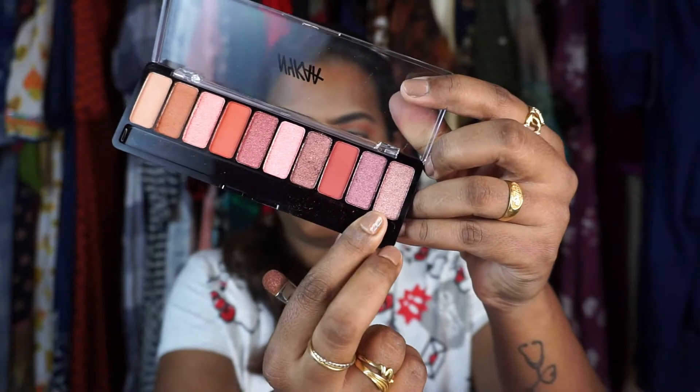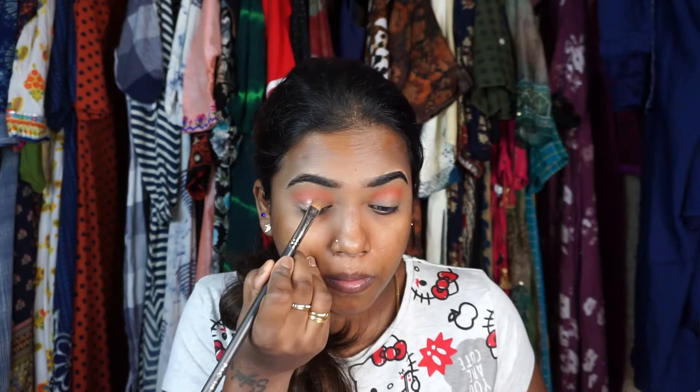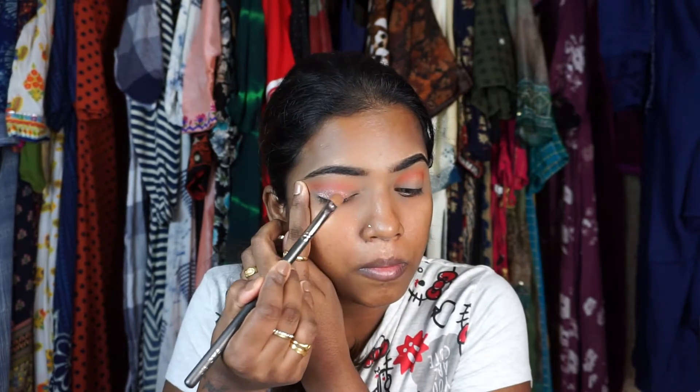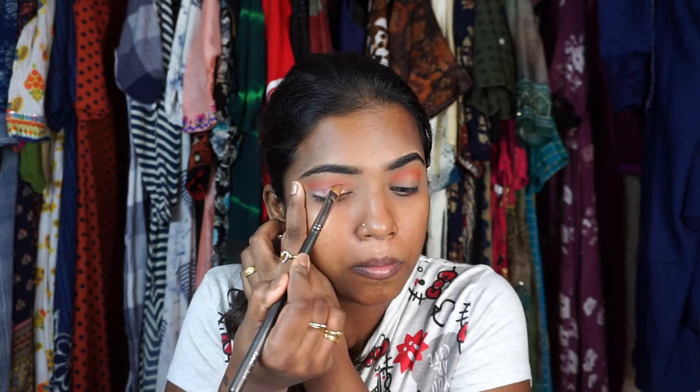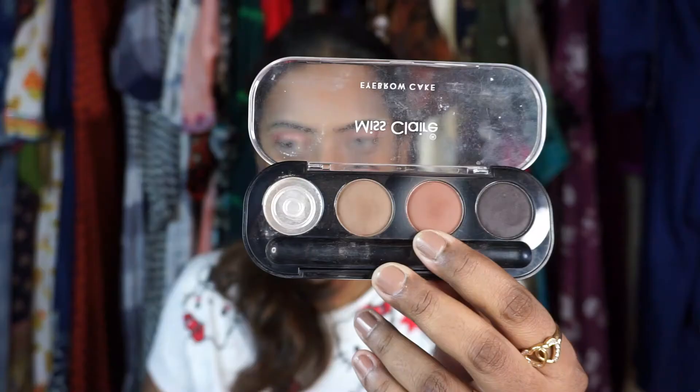This palette is so pigmented! Taking the last rose gold shimmery shade and applying it all over the eyelid — just press and slide the brush to get maximum pigmentation and less fallout. Try this technique; it works really beautifully.